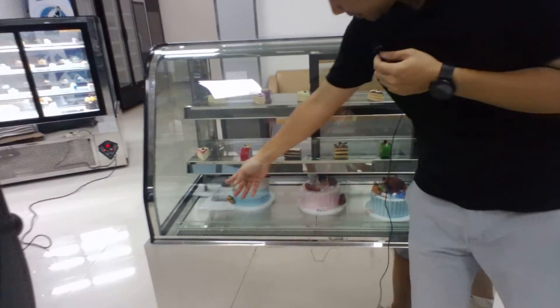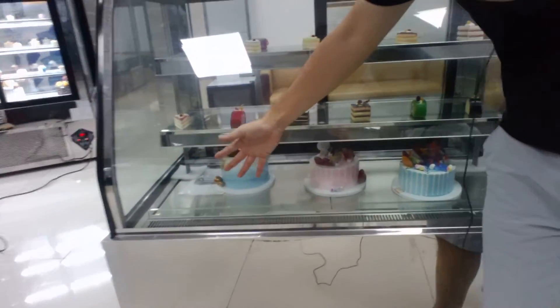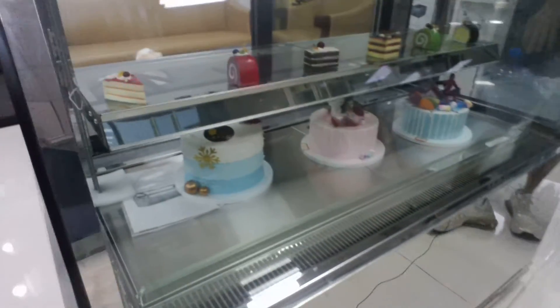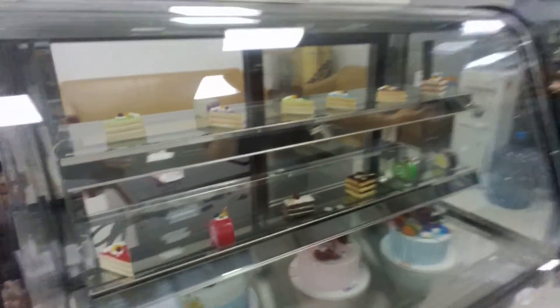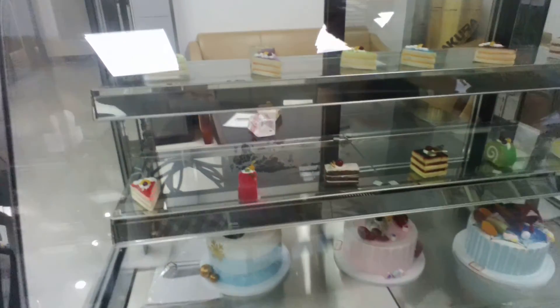Inside the cabinet there is also a glass wall to stop the goods from blocking the air channel. The shelf is made of stainless steel with a glass panel shelf.